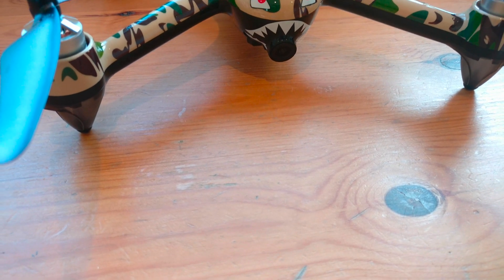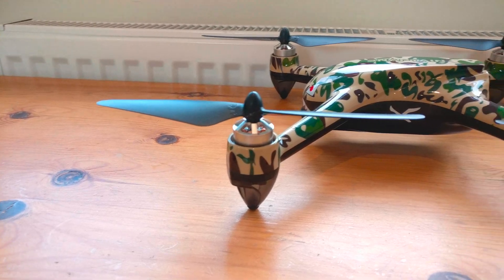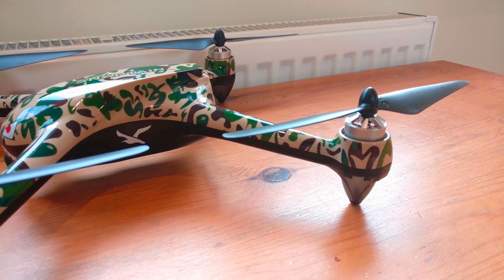A few weeks ago I reviewed the Snaptane SP700, which only costs about $15 more than this drone, and in my opinion it's actually the best drone under $200. So if you want to go and take a look at that video, click on the card above.